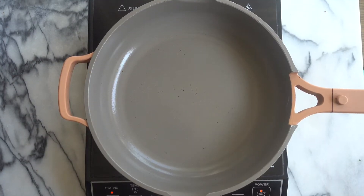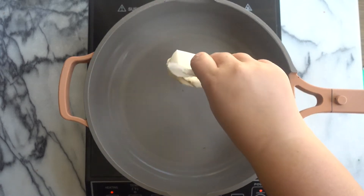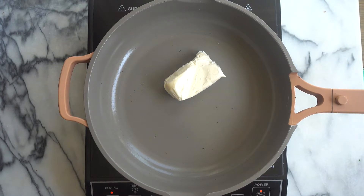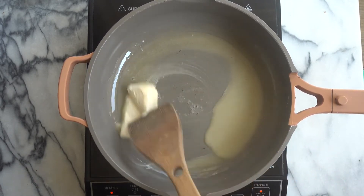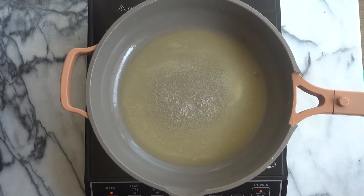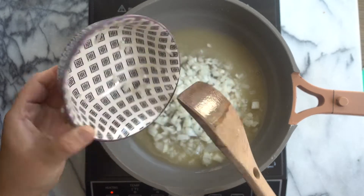To start our veggie pot pie topped with biscuits, we are going to melt some vegan butter in a large deep-sided skillet. You want to make sure that you use a large enough pan to hold all of the liquid, the vegetables, and the chickpeas. We're just going to let that butter completely melt before adding our vegetables. And once our butter has completely melted, we are going to add in one yellow onion that I have diced.